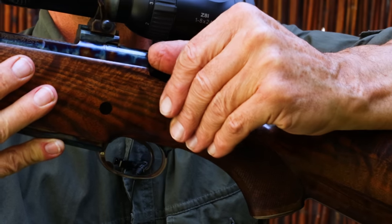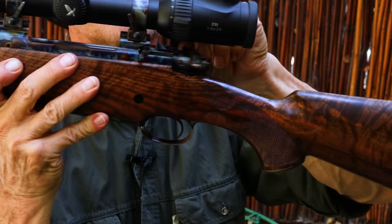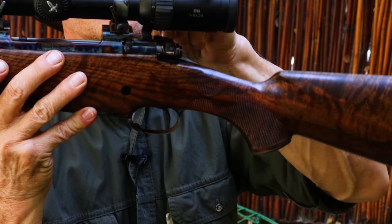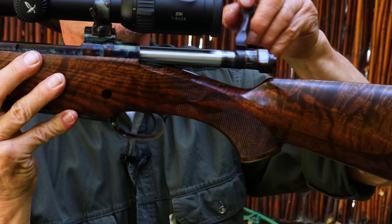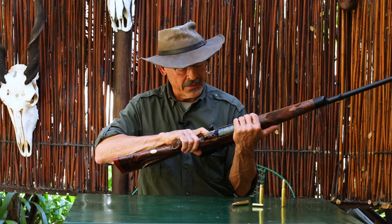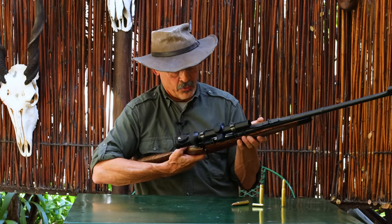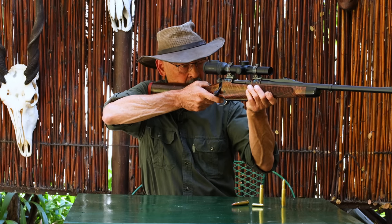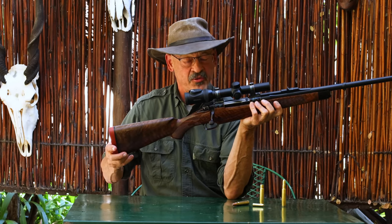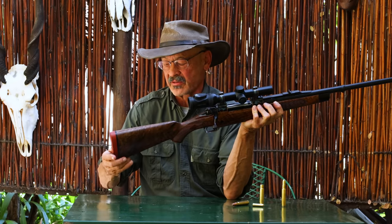I don't know that controlled round feed is absolutely necessary for hunting Africa — I have used traditional push feed rifles with perfect success — but it is a nice feature. And if you're going to get a beautiful custom rifle like this that says Africa, why not go with controlled round feed? As for the trigger, I don't have a gauge here but I'm going to guess it's about three and a half pounds. I might want to go with four on a big bore dangerous game rifle because of the excitement, but you can always specify that.